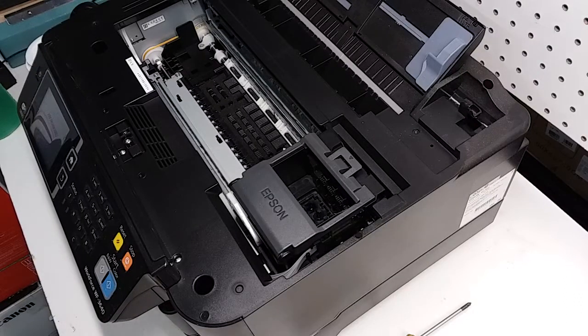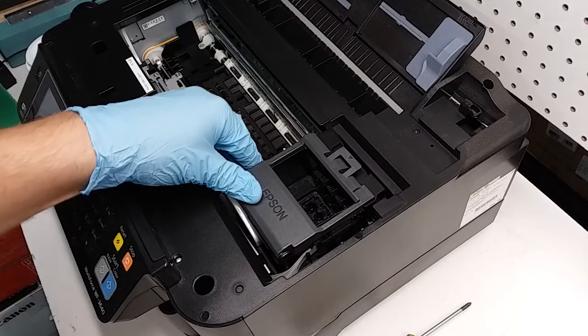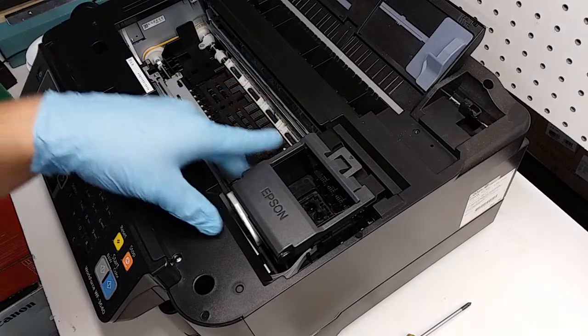Hey guys, this is an Epson Workforce printer WF-3640. Today I'm going to show you how to remove a printhead and put it back on. I have removed the top of the printer so we can have a better view of what things look like on this particular printer. You don't have to remove the top, but it would be a little bit easier if you did. Just use a shorter screwdriver if you don't want to remove the top of the printer. Let's get started.